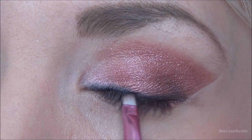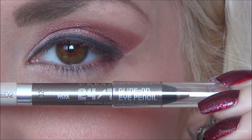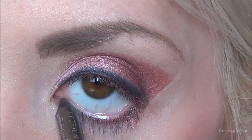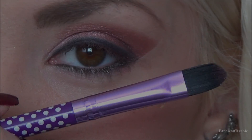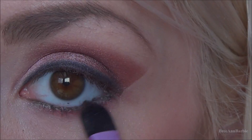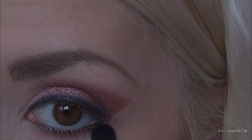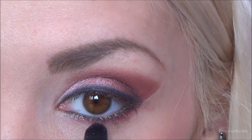Moving on to the bottom of the eye, I'm taking Pistol by Urban Decay and applying that just on the bottom part of the eye to give a light brown color. Then I'm taking a flat eyeshadow brush with Aphrodite from BH Cosmetics and applying that just underneath my waterline, so you can have a bit more dimension and match the colors.